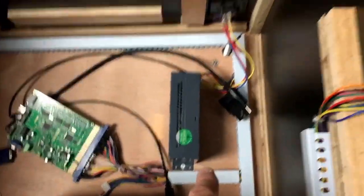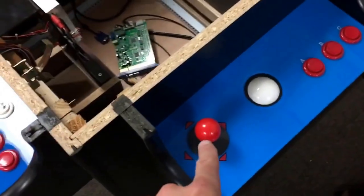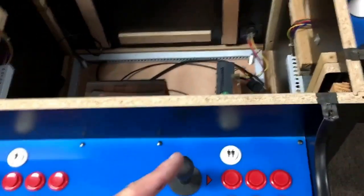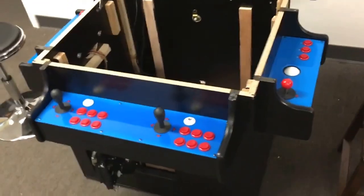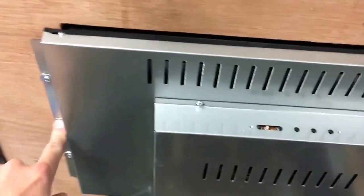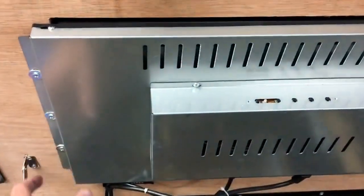This is a power supply, and these are more of the game boards. These are red ball joysticks — the red ball joysticks are four-direction: up, down, left, right. These black ones are eight-direction, so they also go diagonal. Some of the more advanced games you may want to play might require diagonal motion. This monitor is held in place by some screws; on some of our other game styles the monitors are held in place by clips.